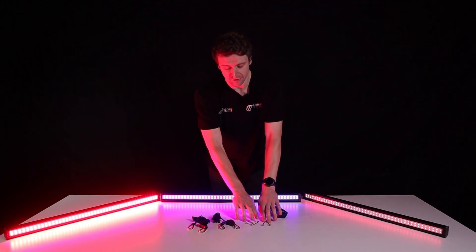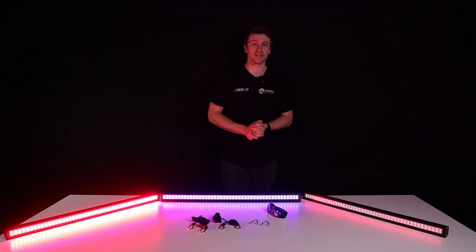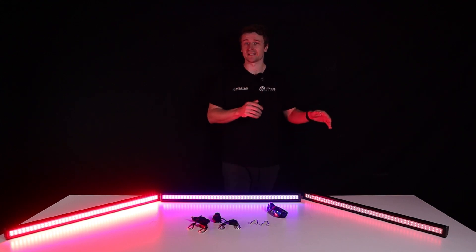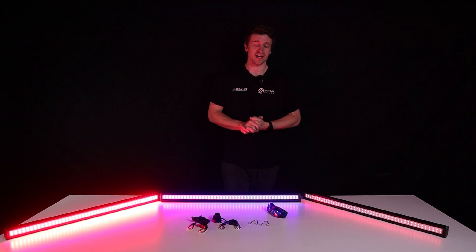Just touching on these brackets — they're what you'll use to hook into the end of the panel and string it up, along with the adjustable hangers for easy installation. I'll cover the setup later in the video, but we're going to break this down into three sections so you can skip forward to the UV, the far red, or the deep red panels.